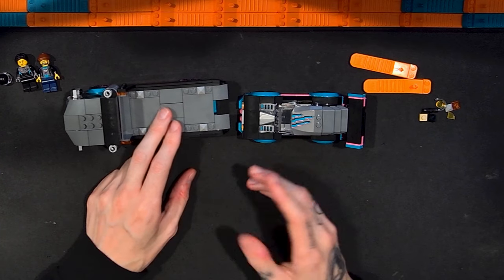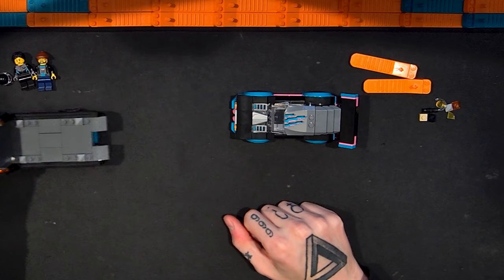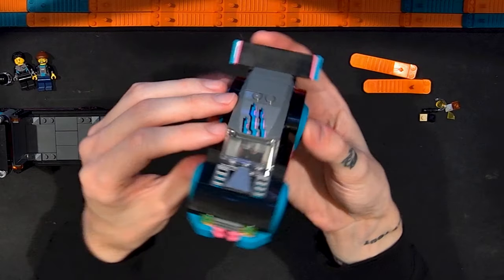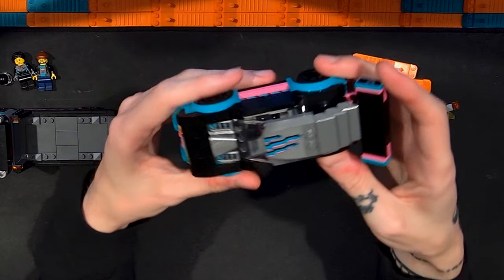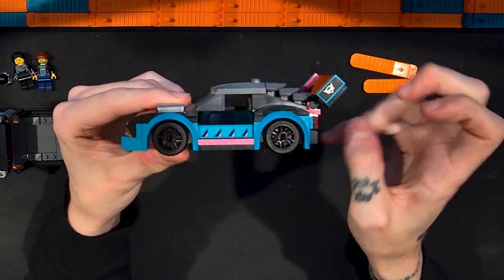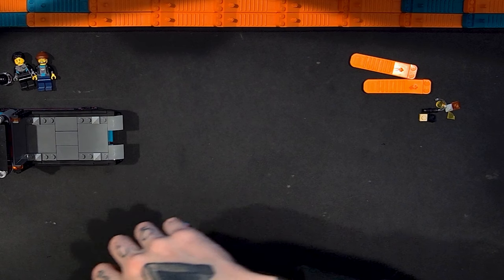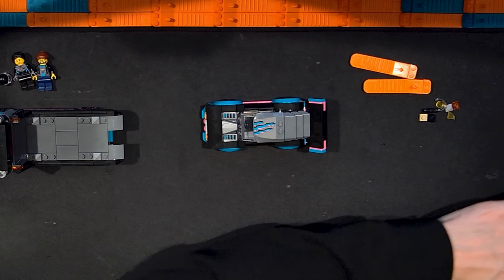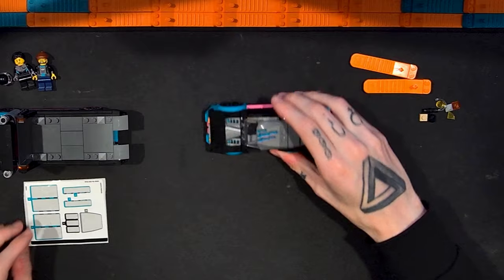You have these two vehicles split up with two instruction booklets — you build the race car first, then the truck. Overall the race car is pretty much six wide. At the canopy and windscreen it's four wide, and the fenders stick out a little more. It follows the constraints of typical city vehicles. There are stickers in this set, and looking at the sticker sheet, some are used on the car and some on the truck.